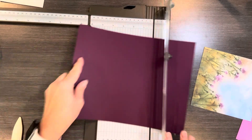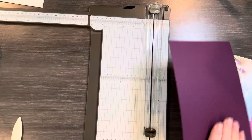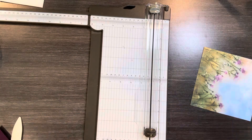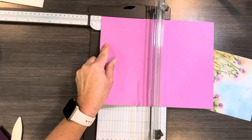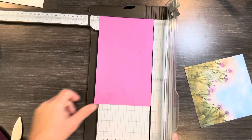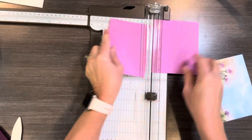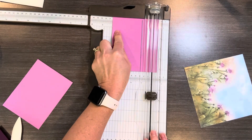I'm going to start with this Blackberry Bliss — this is going to be the card base. I like to cut this at 5½ inches. And while I've got this here, I'm going to cut the Petunia Pop at 5¼. And then we go by 4. I'm doing two pieces — one is going to be on the inside and one is on the outside.